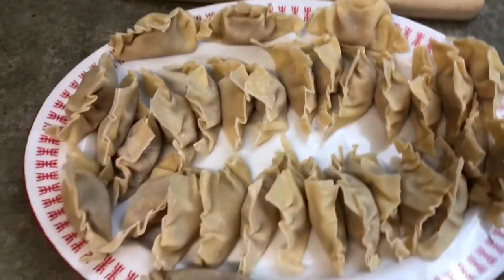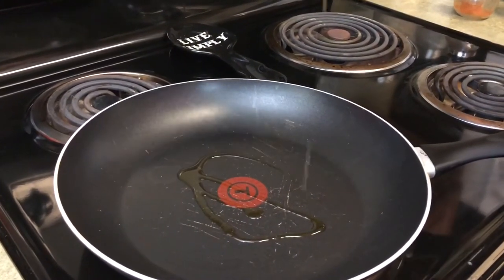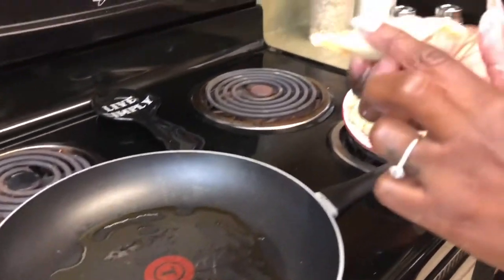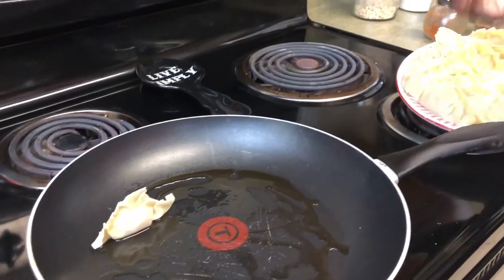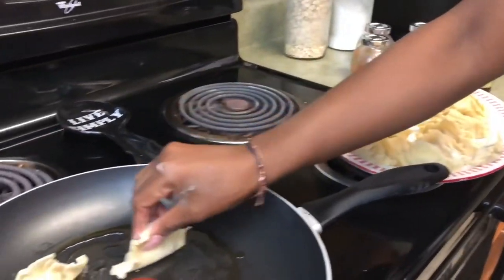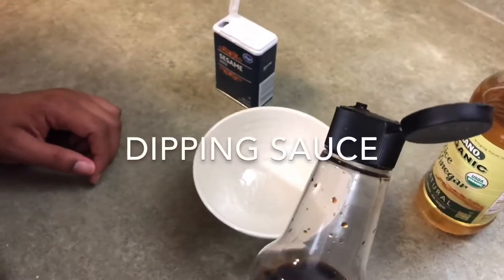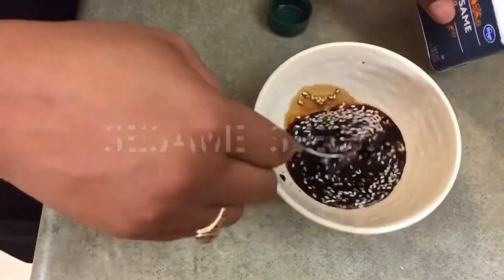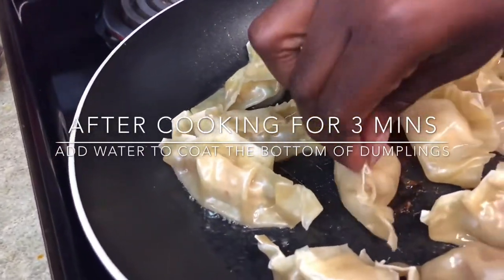So this is the finished product before cooking. You start by putting a little bit of sesame oil — take the flat bottom part and put a little bit of oil on there so they can stick to the pot and get a little bit crispy.